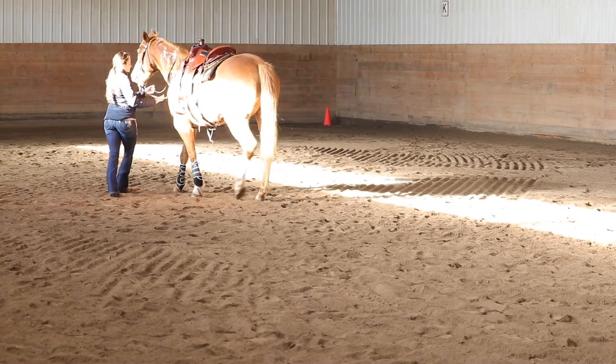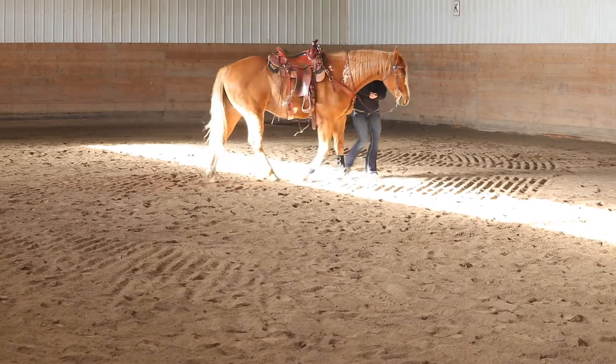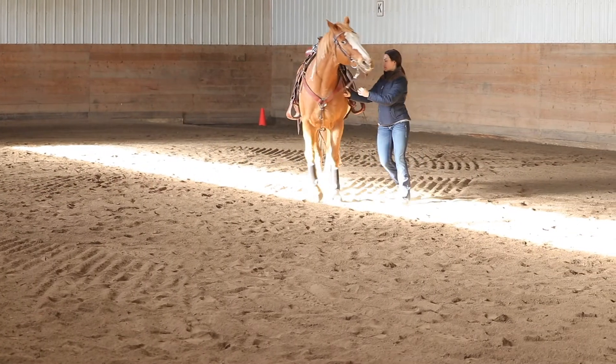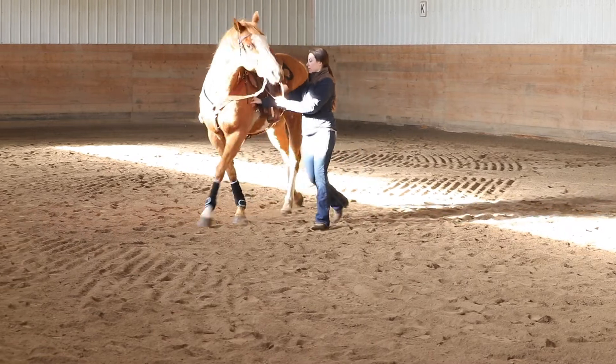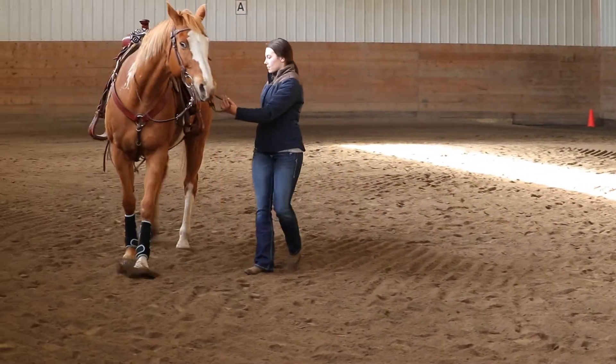Move the shoulder more. It's almost like he's starting, but then he's not going all the way through. You see how he's actually bending right right now? Push the shoulder until he's bending left. That's it — excellent.